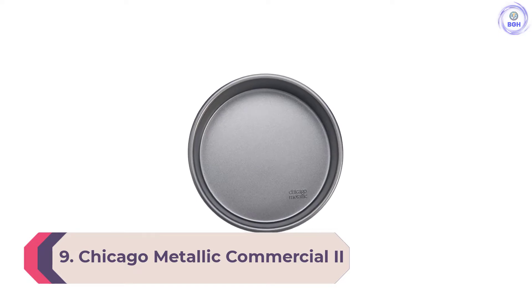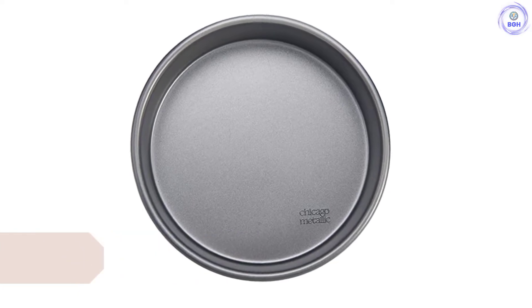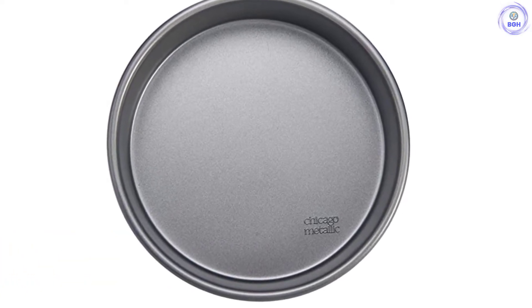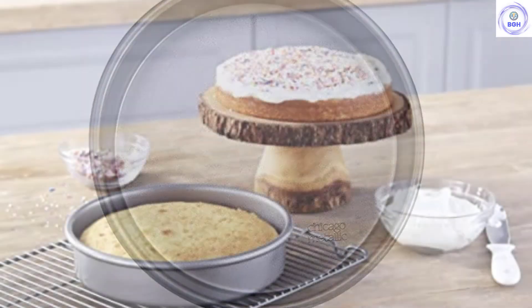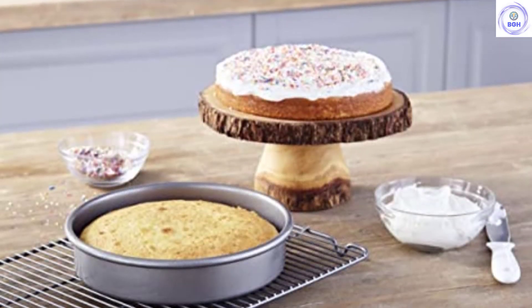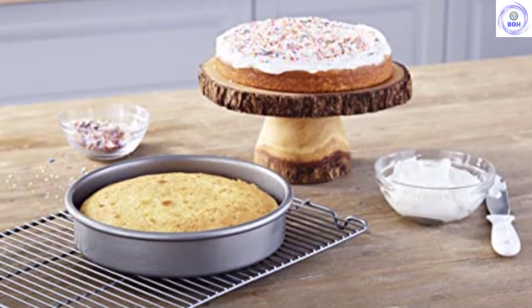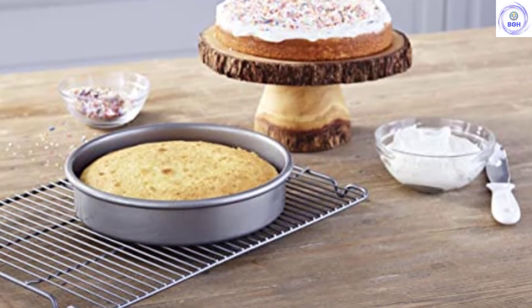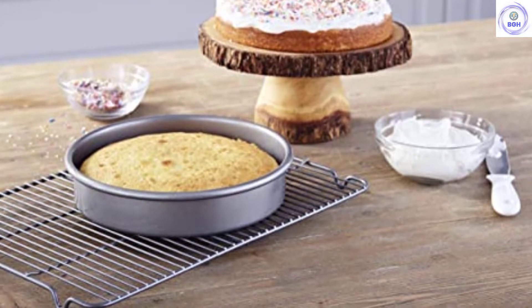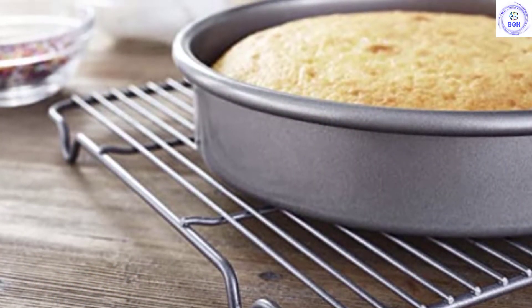Number 9: Chicago Metallic Commercial 2, made from heavy-duty aluminized steel. The Chicago Metallic Commercial 1-Pound Baking Pan feels like the workhorse of baking pans. Its thick walls are reminiscent of our favorite pans and make for an even and satisfying bake. We like the overall shape of this pan too — its steep walls and fairly deep bottom make for tall, impressive loaves and seem to encourage a nice rise. Additionally, the Chicago Metallic comes at a very reasonable price and its design feels long-lasting and durable.